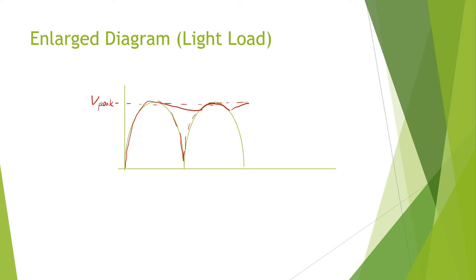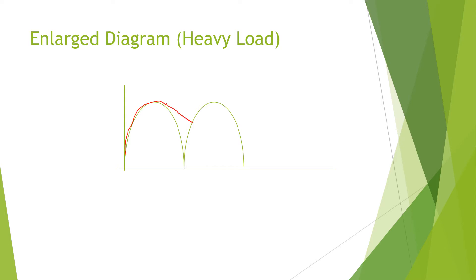Under a heavy load, the capacitor charges up to the peak, but because the load is heavy, the capacitor would discharge heavily. Then it would recharge on the rise of the waveform. So for a heavy load — small resistance — the capacitor charges up to the peak but discharges heavily, and then recharges again. You get a lower average DC output voltage and also a higher ripple.